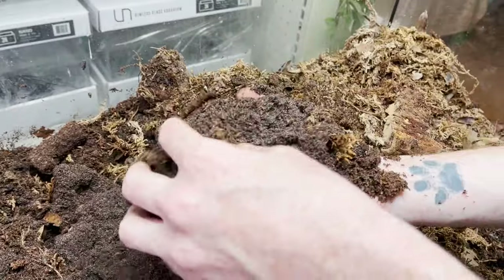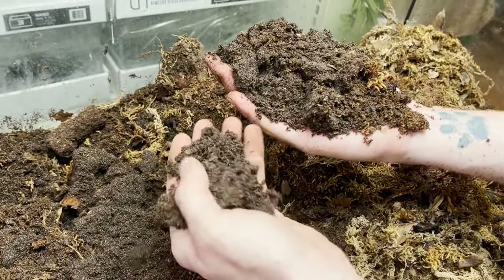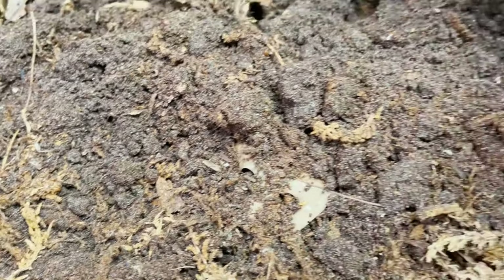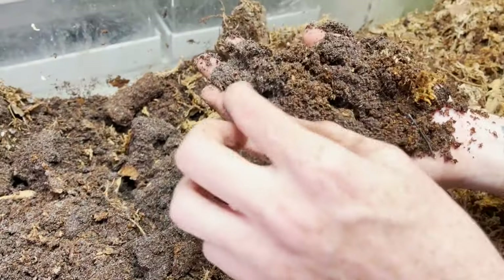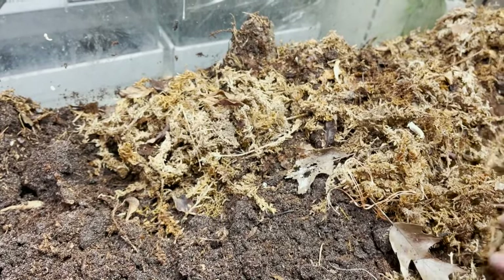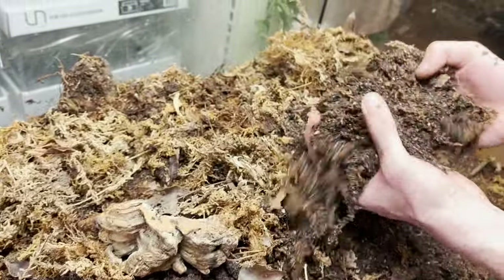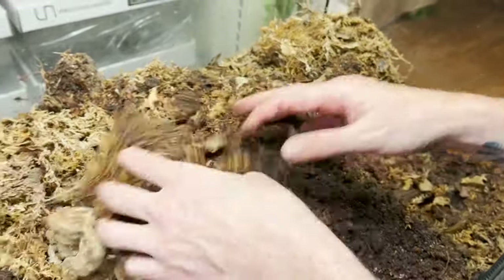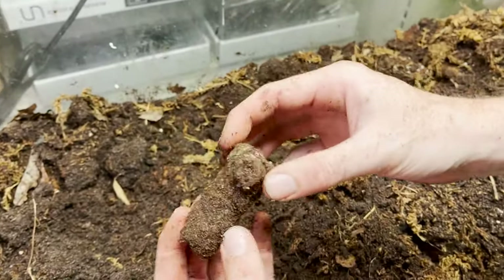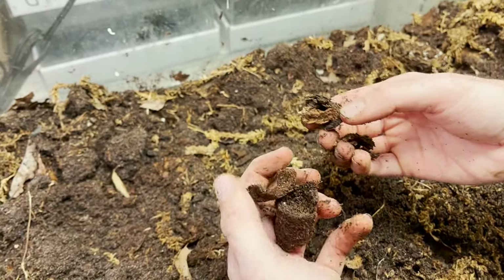Just look at the color of the substrate — it looks completely different. What this tells me is that at some point this substrate got almost water-clogged. I see a whole bunch of dwarf white isopods in here, so the isopods are present, but the consistency is a little dense. We always want to have a nice dry layer on top and then a nice evenly fluffy moist layer in the middle and bottom. The front section looks a lot better and is good to use. We've got orange isopods, earwigs, and dwarf whites — our cleanup crew is thriving.